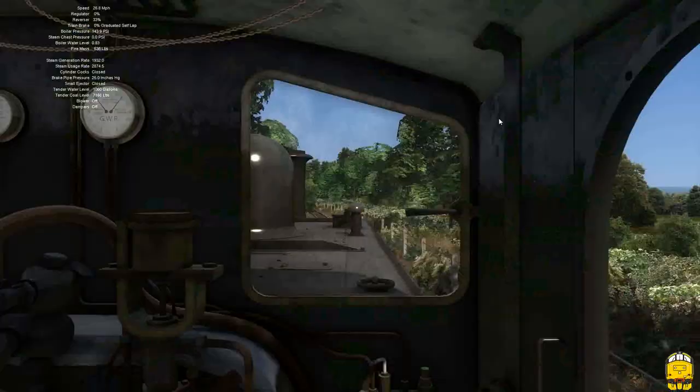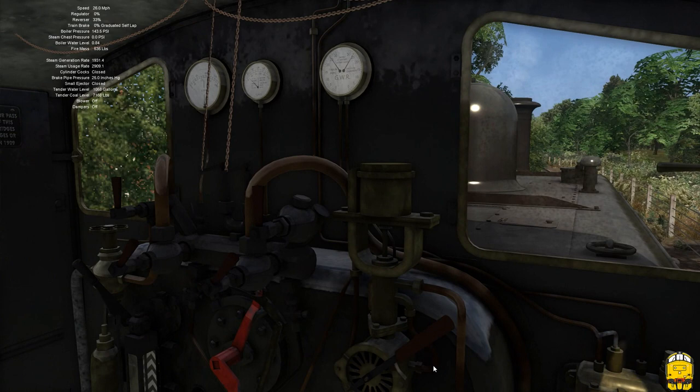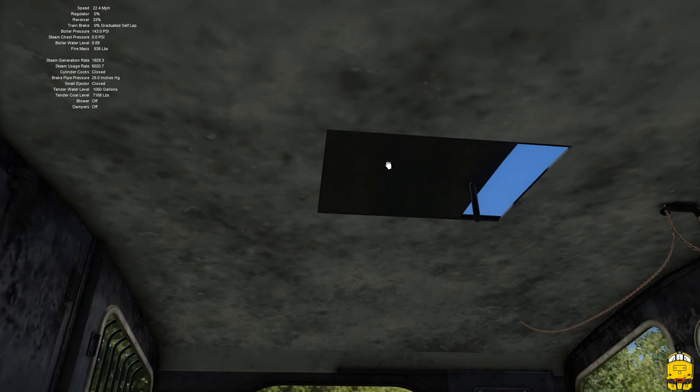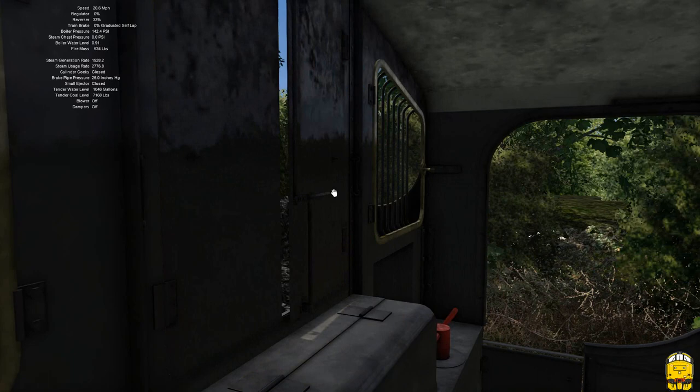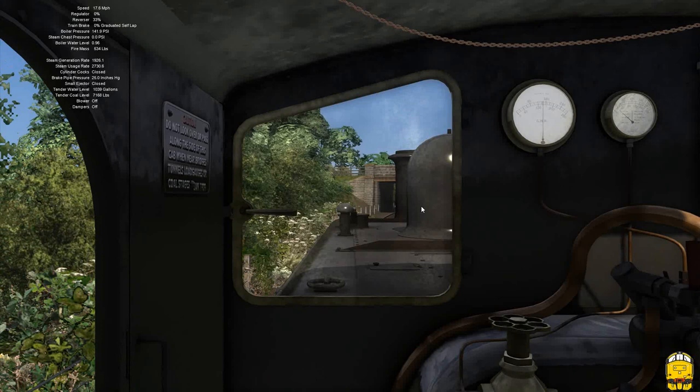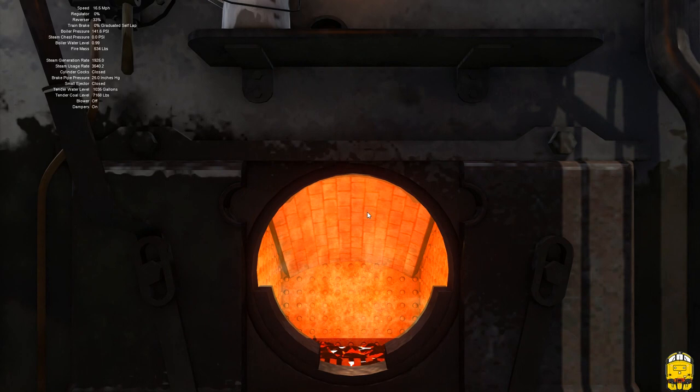Let's take a look at the cab. In here you've got all the features you would normally expect, including all the little panels that you can pull open, as is standard on a Victoria Works loco. Cab doors you can open. Views-wise you've got the driver's view, driver's cab-out view, fireman's cab-out view, fireman's view, a gauge glass view, and also 3D firebox — a pretty standard but very welcome feature for Victoria Works.